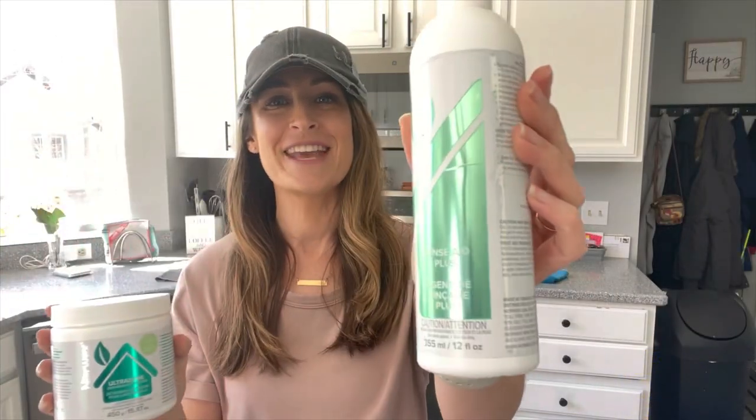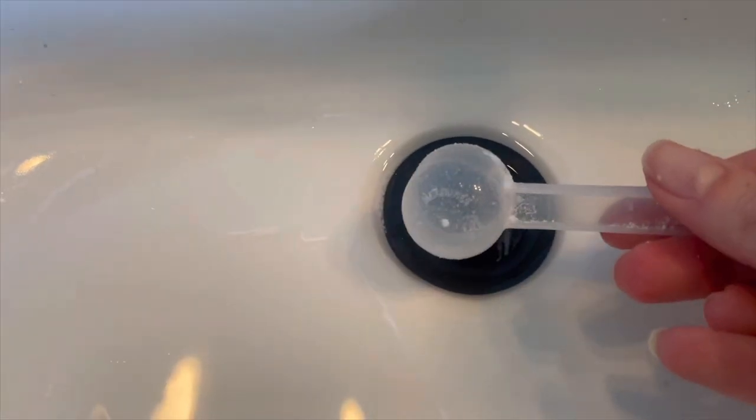Then we have Ultrazyme and Rinse Aid Plus — some of the two best consumables Norwex makes. We use them daily. They are so effective — the best solution I've ever used in our automatic dishwasher, and you don't need the chemicals and toxins because of those amazing enzymes that are just as effective and of course safe for you and your family. Plant-based, septic safe. And a great hack for Ultrazyme: you can take a scoop and put it into your drain to unclog it.